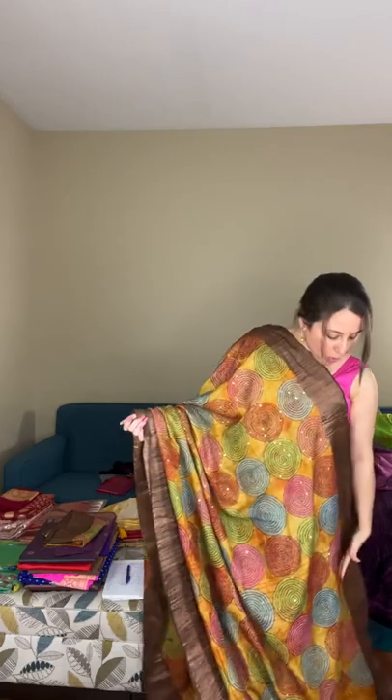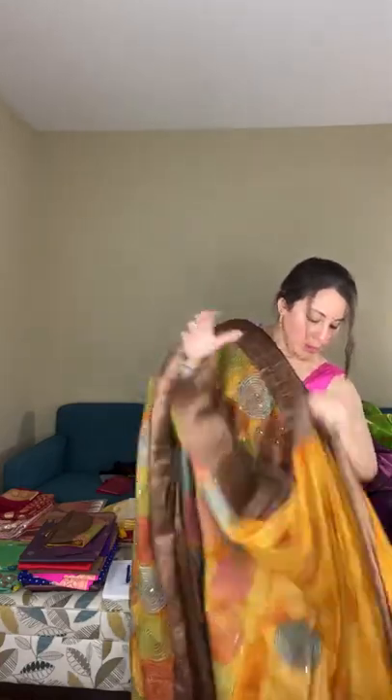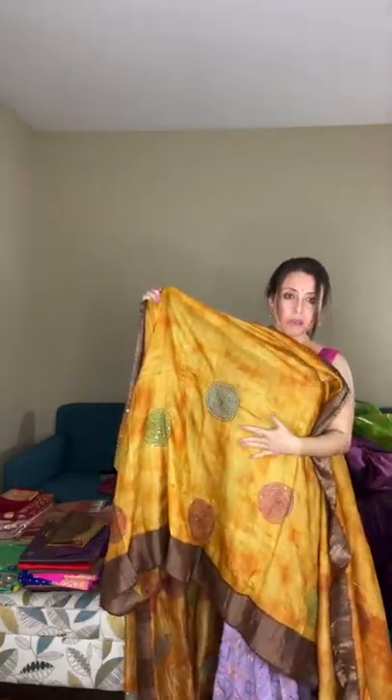The top half of the body has full embroidery work, and the lower part also has work that falls below the knees. This is saree number six — a designer tassar with embroidery work on shibori print. It comes with a matching blouse piece that also has some work, though you can match it with a different color blouse. Priced at $189.